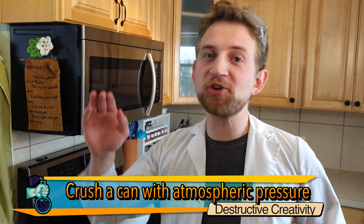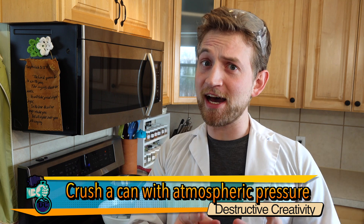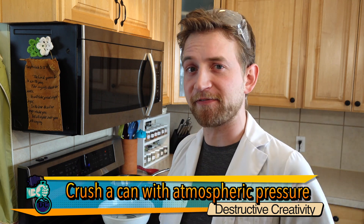Today we are doing an awesome experiment showing you exactly how much pressure there is around you at all times. Today we are crushing a can using nothing but atmospheric pressure.